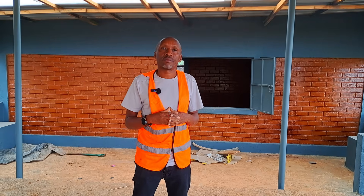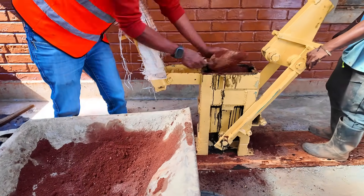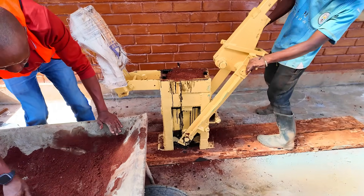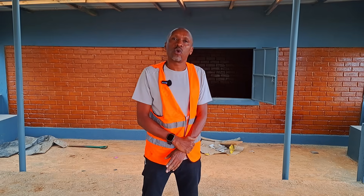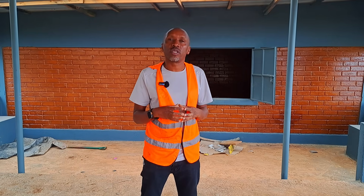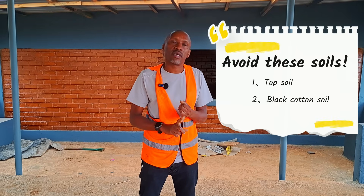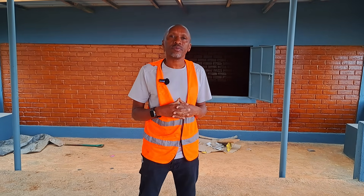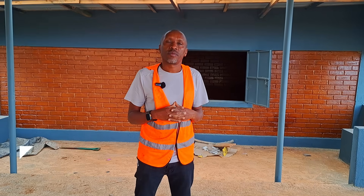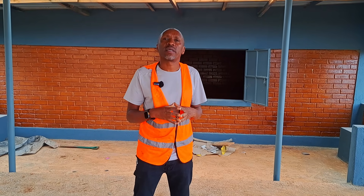Another common question: this site has used red soil for making the ISSB blocks. People are wondering if sandy soil is suitable. Yes, it is suitable to use sandy soils — you can even use machine cut waste or quarry dust. If you have a material you're unsure about, send it to me and I'll advise you on how to use it. However, if the soils are too fine, like beach sand, you need to fortify them by adding some coarse material like stone dust.